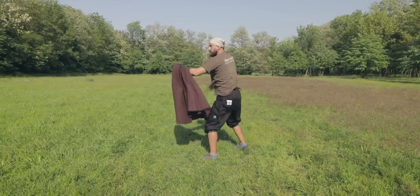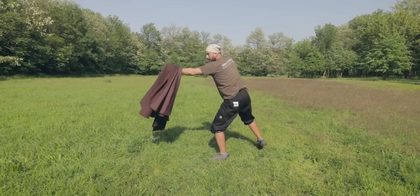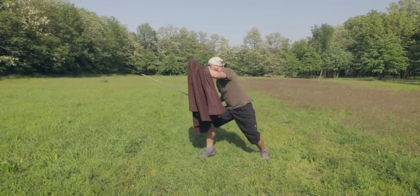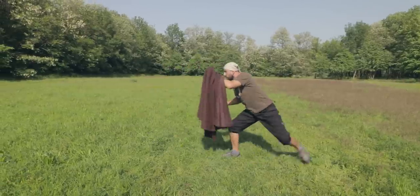When using the cape, forget about wild spinning and turning. Instead, extend your cape arm in front of your body and use it to cover as much area as you can. The more you extend your arm and the higher you hold it, the more you limit possible targets on your body.